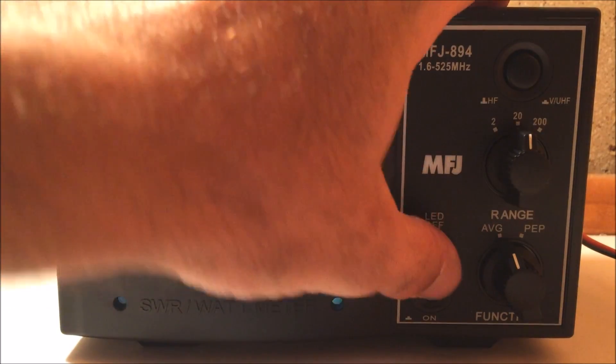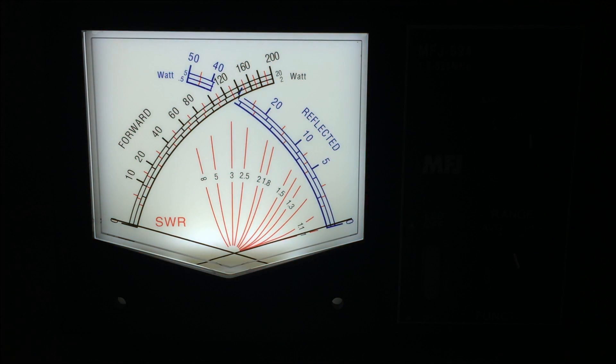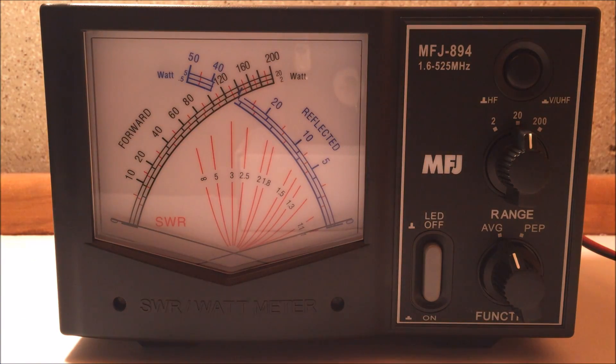Let me turn it on and kill the lights to show you the backlight. Look how nice that looks — backlit LED. This is not like the old style with a light bulb in the bottom that glares up on the display. It's almost like a true backlit screen with no glare, so it definitely has a very nice display.